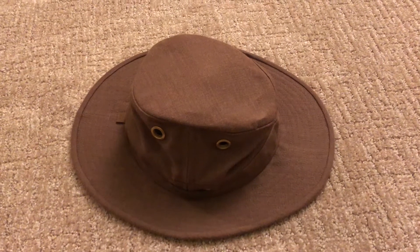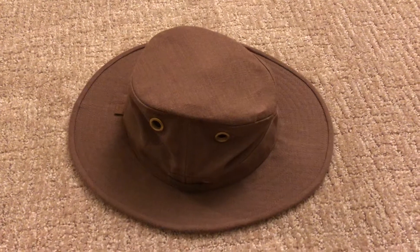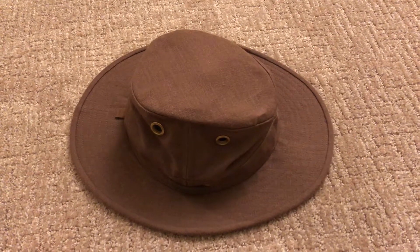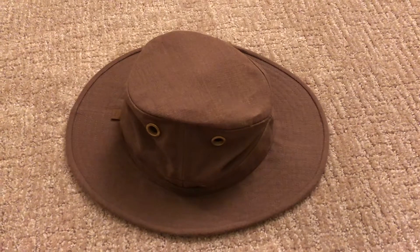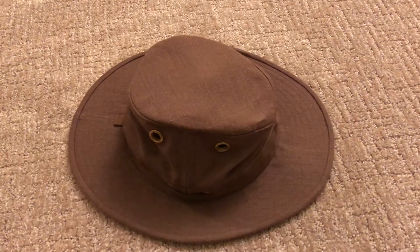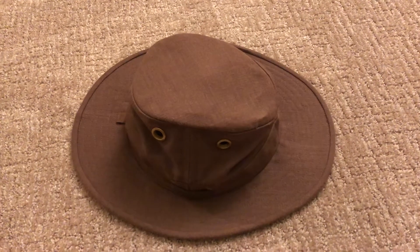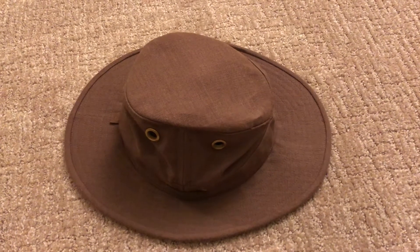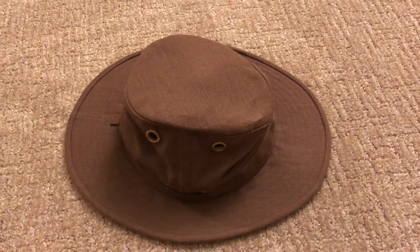When I first tried it I wasn't a hundred percent sure if I liked it — maybe the fit or the look on me just wasn't what I expected. But as I took the time to wear it and experience it on hikes and being outdoors, I really came to love the hat. Now, of all my Tilly hats — and I have three — it's actually my favorite at this point.